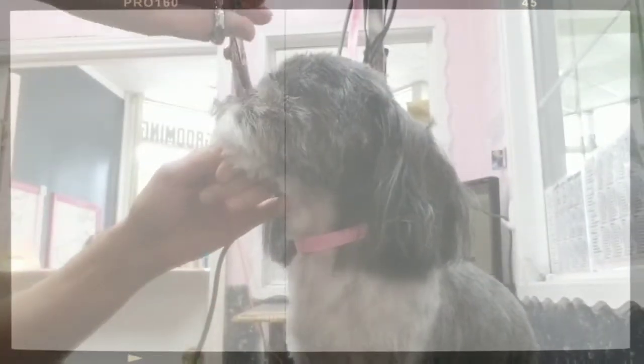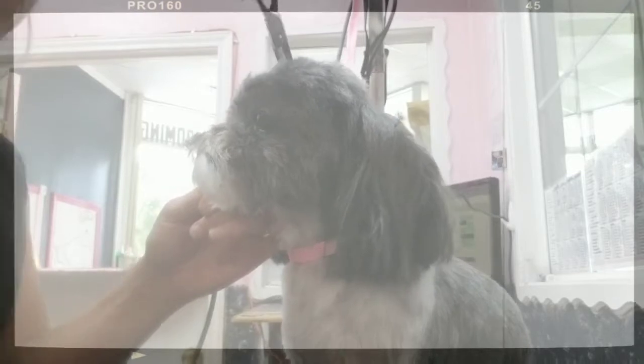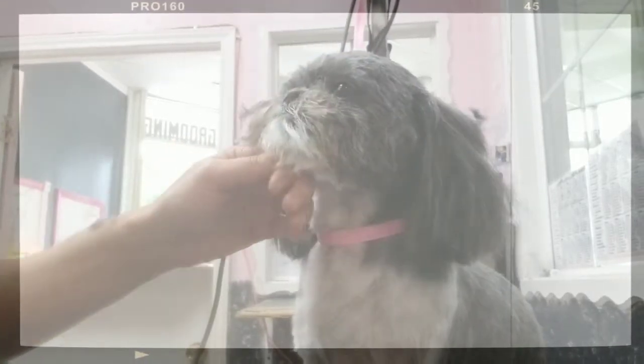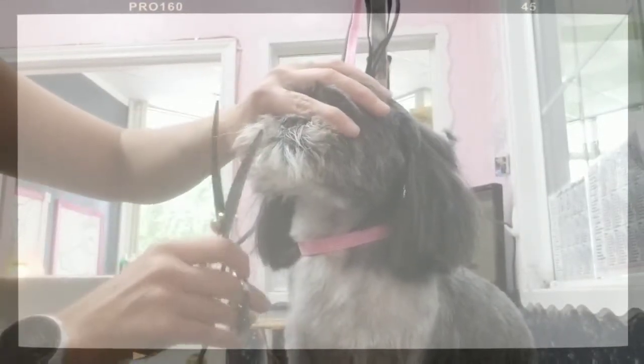Just slightly neatening up all those hairs with the clipper, and now I'm taking my thinners over the top — I just want everything to look real natural. I don't like to only use the thinners because it leaves too many pokey hairs everywhere and I don't like the way it finishes.